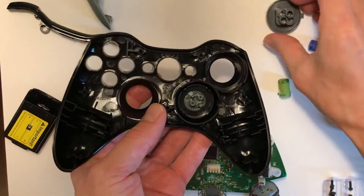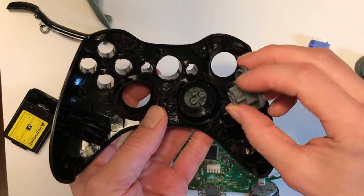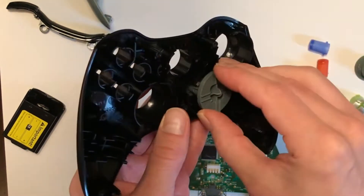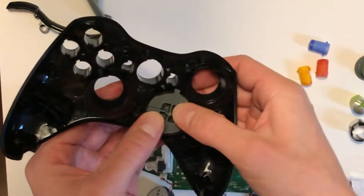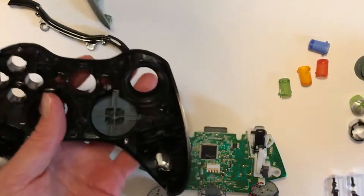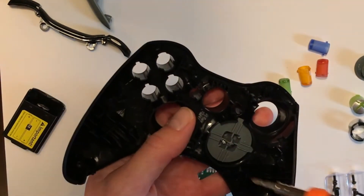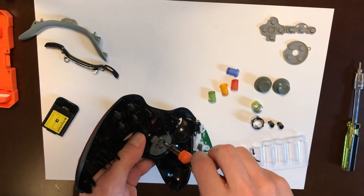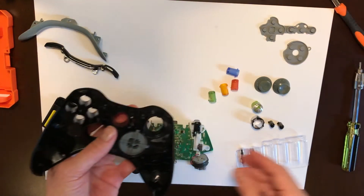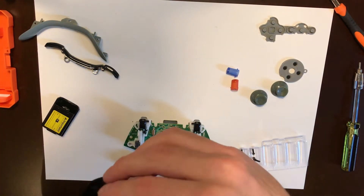The D-pad you put together the same way you took it apart, and it only fits one way, so just find that way and put it back together. The two screws go back in. Same goes with all buttons — they just fit one way, so just find the right fit.